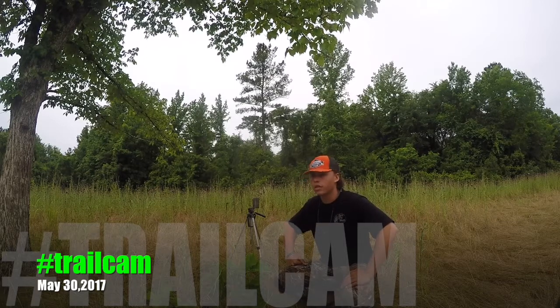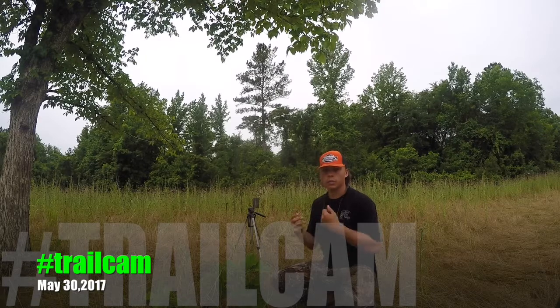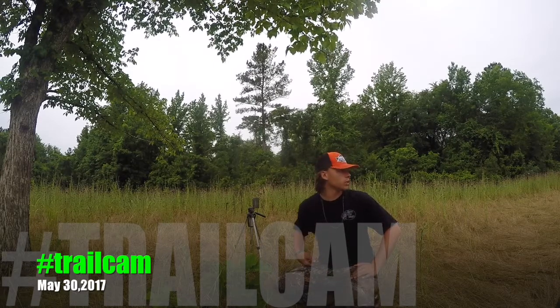I've had this camera out here since turkey season and haven't checked it yet. I need to pull the card, put some new batteries in it, put a new card on it, and we'll move it over to the creek bottom to get some good pictures. Got a salt block over there that we're going to put it up over.